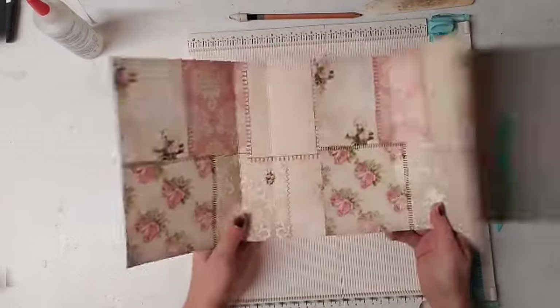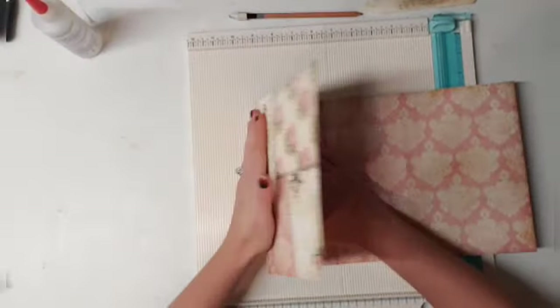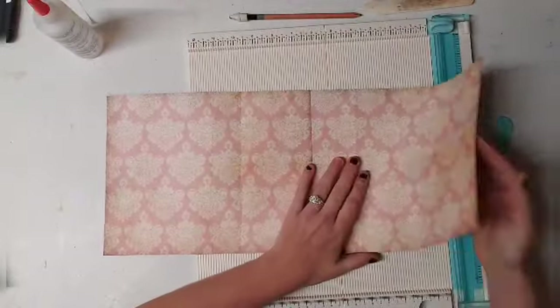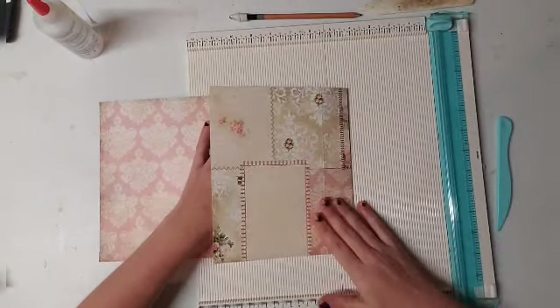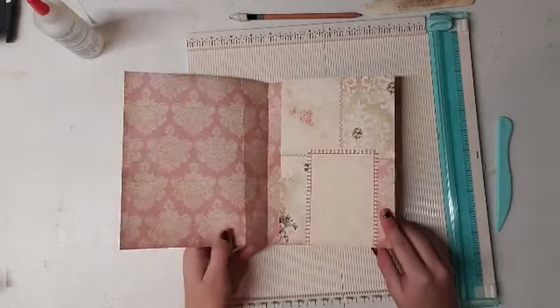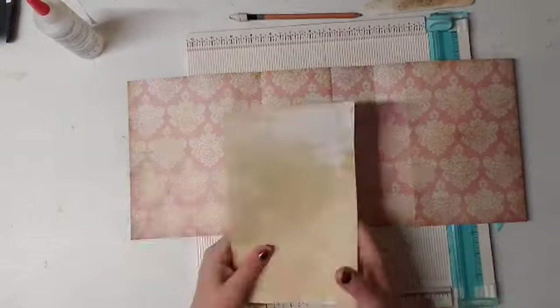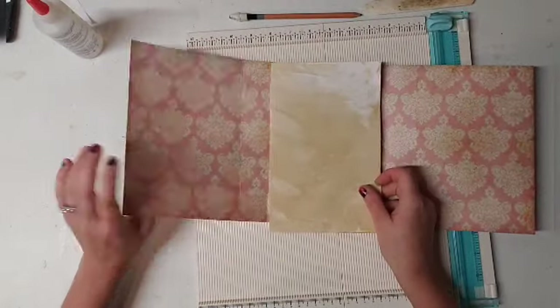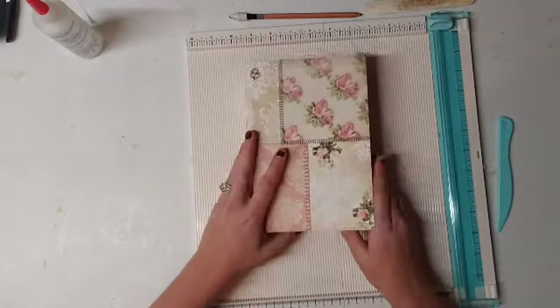There you have it. I did that the wrong way — I wanted that to be my outside. So if you're just using scrapbook paper, that's where you would end. It opens up there, opens up there, your journal goes right there, your signatures go right there, and that's what you have.